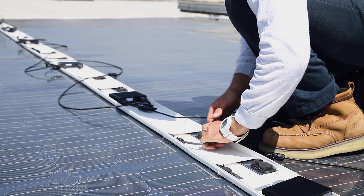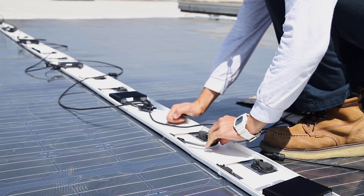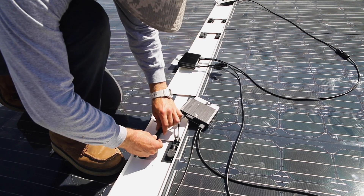In addition, the wire management is way more accessible. No working on your back trying to make under-panel connections. Easier, right?